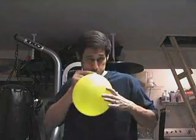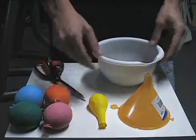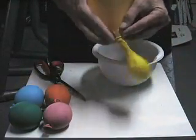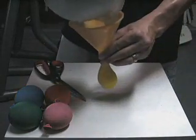First, you're going to take your balloon and blow it up — this is going to stretch out the balloon. Then you're going to take your funnel, put it into the balloon, and fill it with sand.